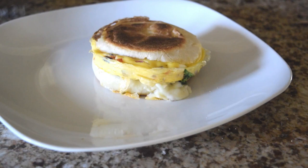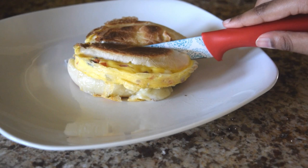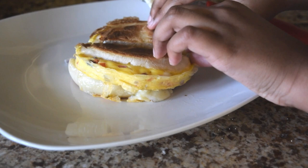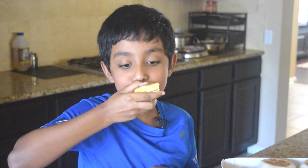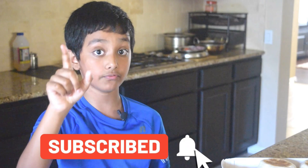Come on guys, let's taste it. Wow. Really good — that's an awesome sandwich! I hope you enjoyed my video. Please subscribe to my channel and share with your friends, and also hit the bell icon. I'll see you guys in another video. Bye!